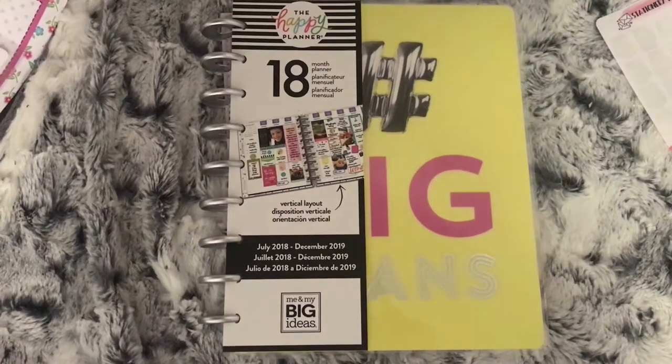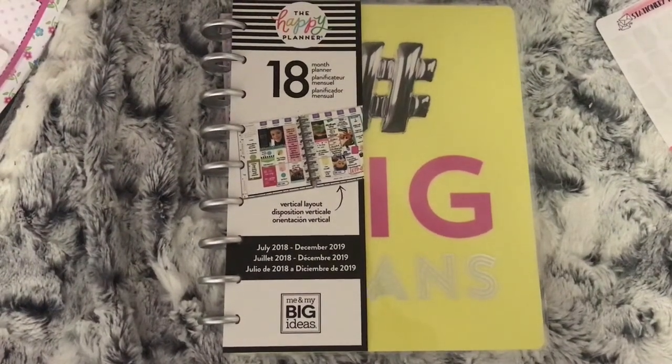Hi everybody! In today's video I'm going to be showing you a flip through of my Happy Planner, which is going to be my new planner from July.